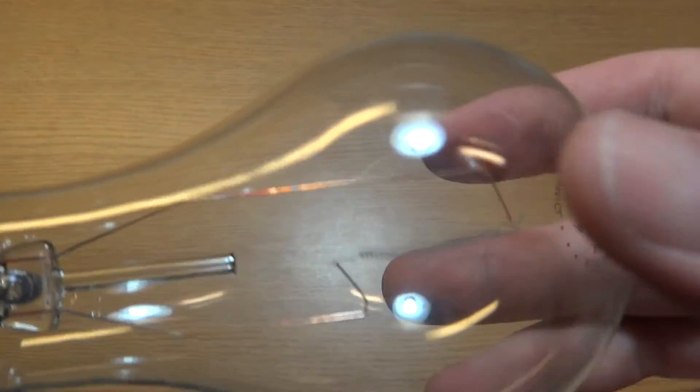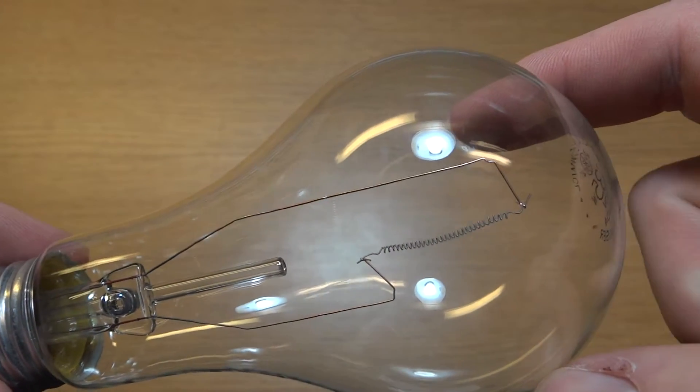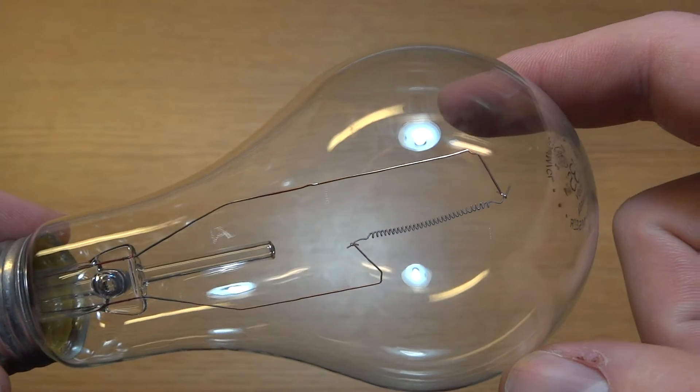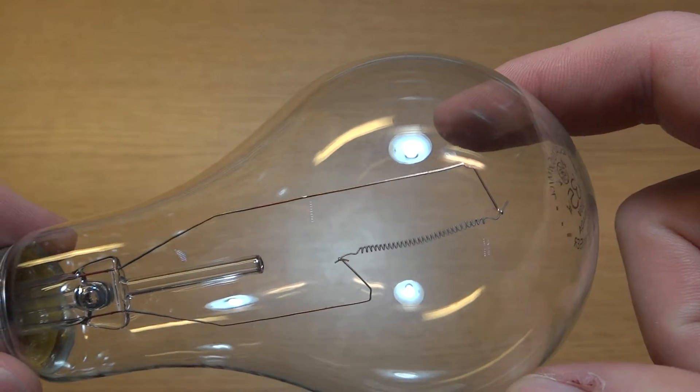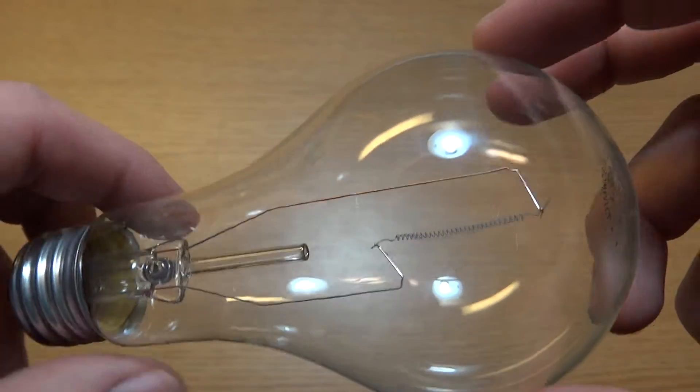So let's take a look at the bulb. You can see it has a vertical filament, like the 150-watt bulbs of the time. If you look at a 150-watt bulb from GE today, it actually has a horizontal filament. And the quality isn't as good, since it's made in China.